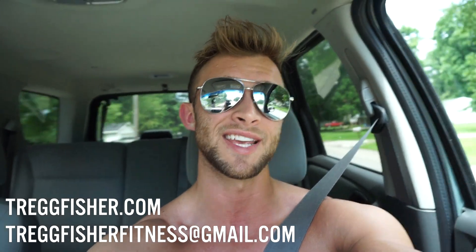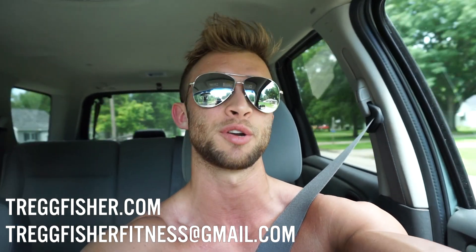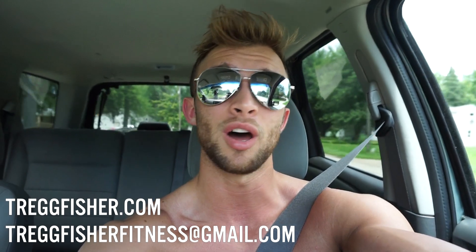If you guys are interested in taking advantage of that — not just the six-week jumpstart program, but maybe the 12-week transformation package — I also offer an 18-week package or the six-month life change program. All of those are available and have room right now. If you're interested, head over to trekfisher.com or email me at trekfisherfitness@gmail.com. Both of those are in the description box below.